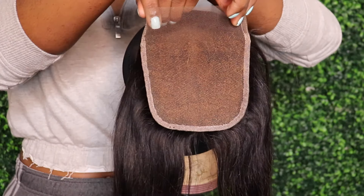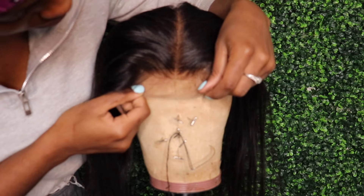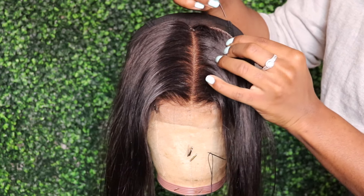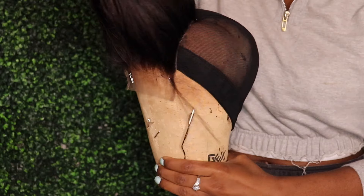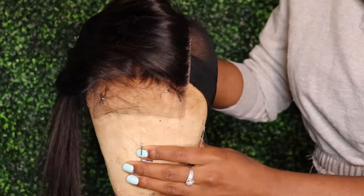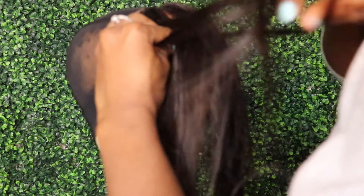None of my clients have yet to complain about the fitting. Speaking of clients, however, if you would like to have a wig constructed, styled, colored, anything you want by yours truly, then click the link down below to order your custom unit. Everything will be down below, so check it out. So here I am placing this closure on, making sure that it is flat and secure for when I sew it down, and then I proceed to braiding up the hair to keep it out of the way.